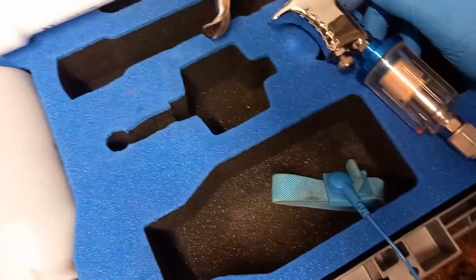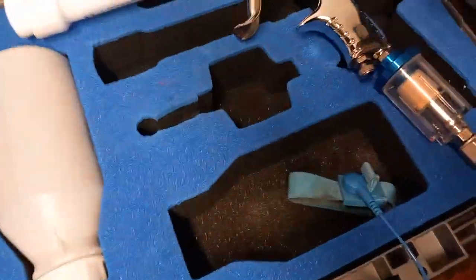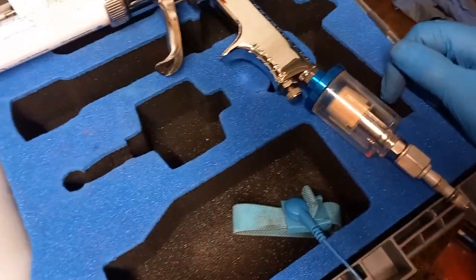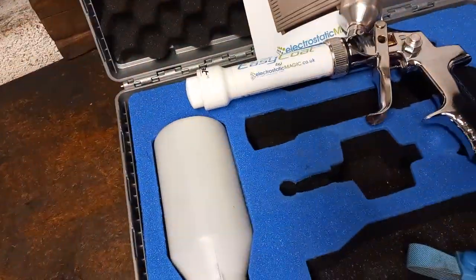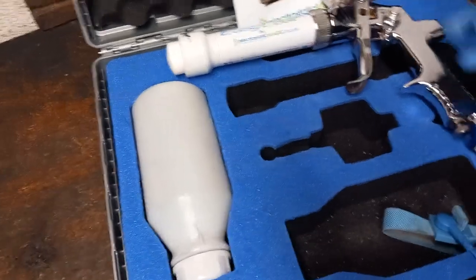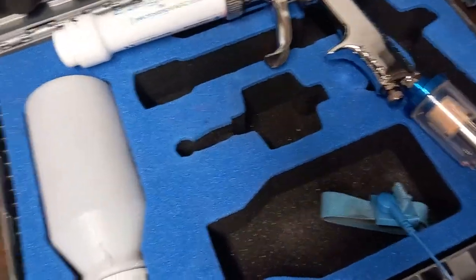Running the gun at about 20 PSI, I didn't have any leaks — there was no hissing or anything — but I don't really like taking this back off. It's something I have to do because I want to keep it tidy in the case, ready for another day.